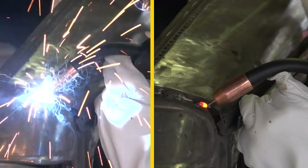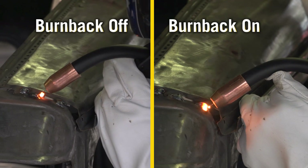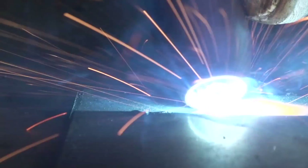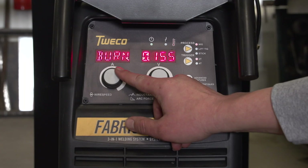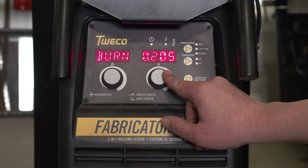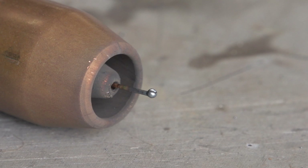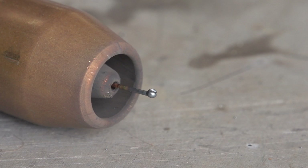Wire burn-back control. This function prevents the wire from freezing in the weld puddle after you let go of the trigger. It also improves MIG arc starts by adjusting how much wire sticks out of the contact tip at the end of a weld. For MIG welding with most wires, adjust the burn-back control so that one-eighth to one-quarter inch of wire sticks out. If there's a large ball at the end of the wire, reduce the amount of burn-back, as the ball will promote an erratic arc start.